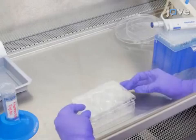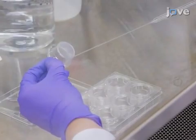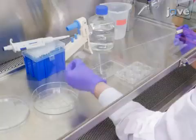After 30 minutes of treatment with fibronectin solution, vacuum any excess solution without disturbing the filter inserts. Then invert the plate, placing the filters into the bottom half of the clean petri dish.